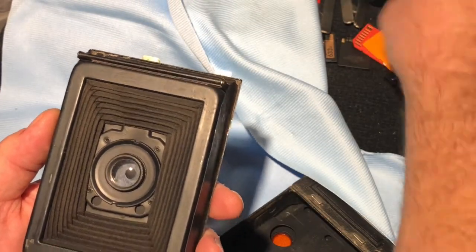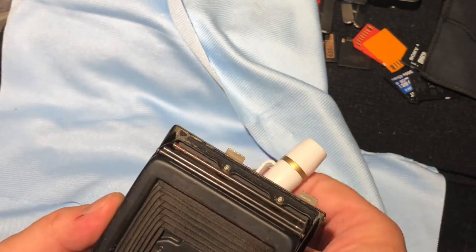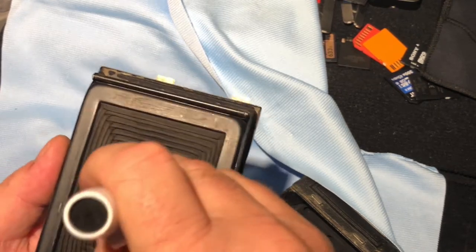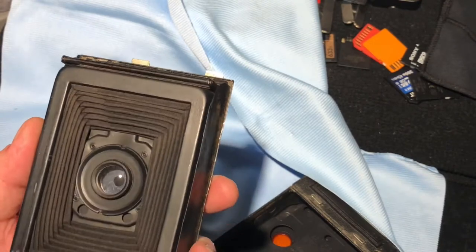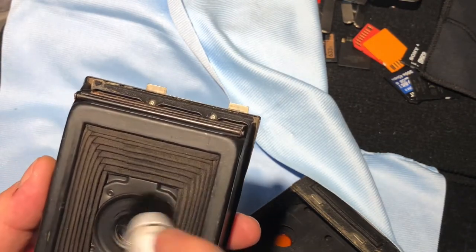I'll grab my little lens pen and take a quick clean. I'm just happy the shutter works, because I've got some other cameras — some box cameras where the shutter's sticky or it's just not working right — and I've been trying to lubricate it to get it to work.